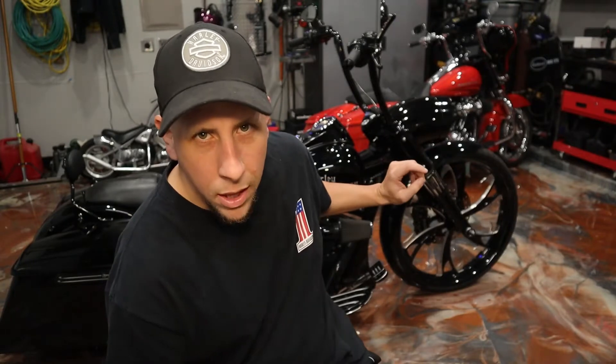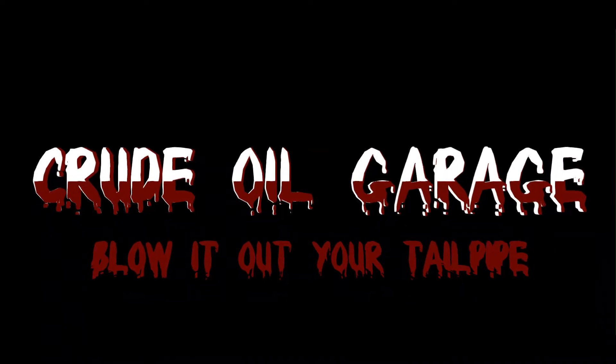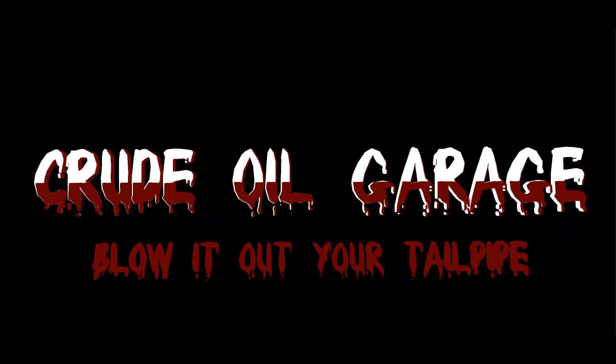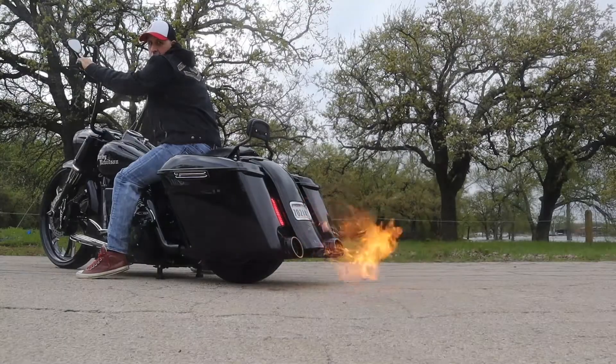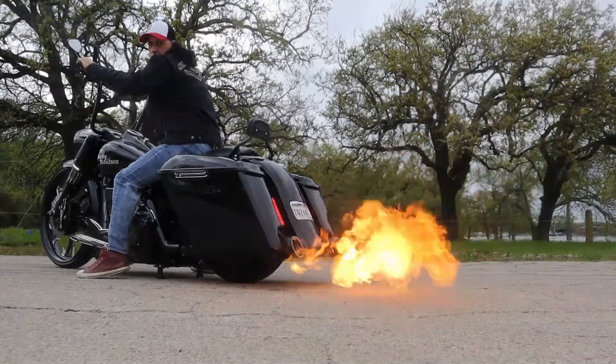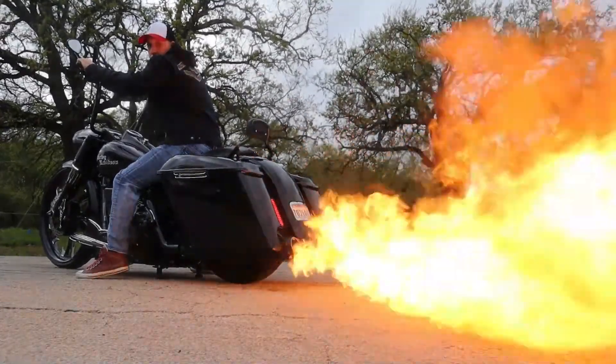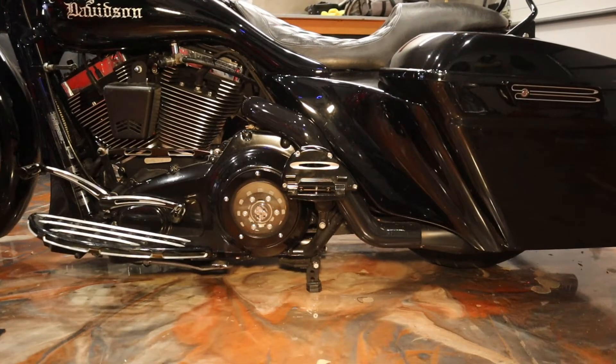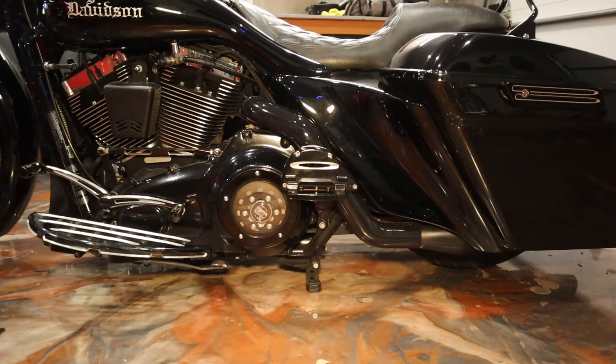What up fellas? Welcome to Crude Oil Garage. In this episode, I'm going to show you how I installed the flamethrowers on this 2014 Harley-Davidson Road King. Coming up right now. So here we're going to show you how the flamethrower kit was installed on this bike.